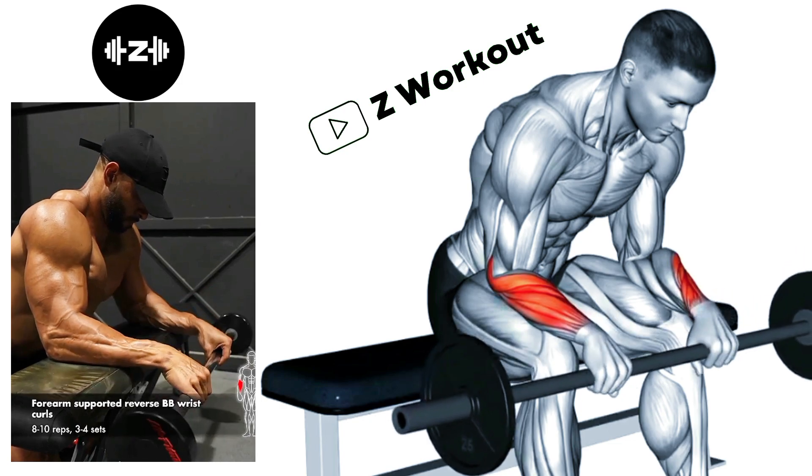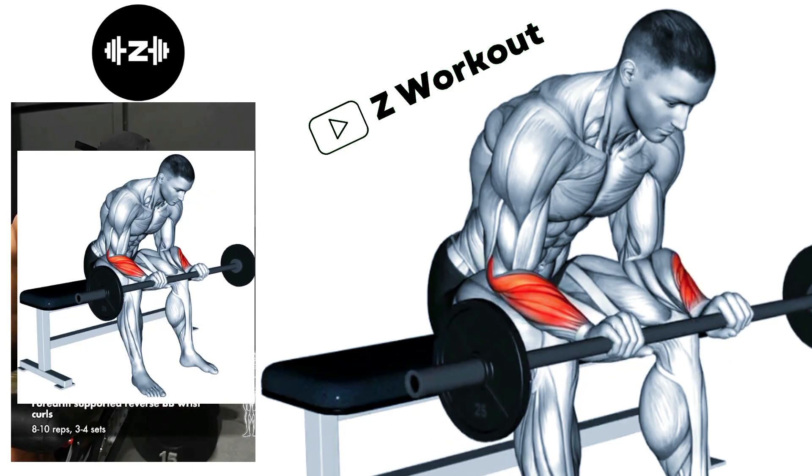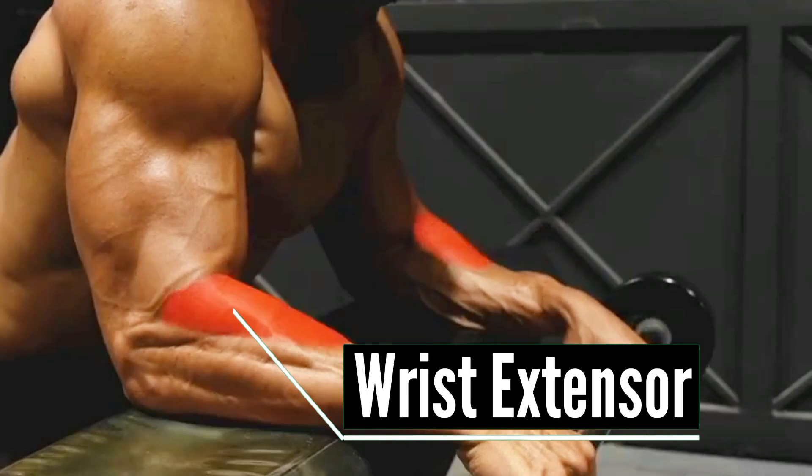Seated Barbell Wrist Extensor Curls: Curl the barbell upward as far as you can while keeping your forearm stationary. Slowly lower the barbell back down by flexing your wrist.